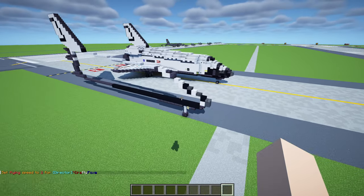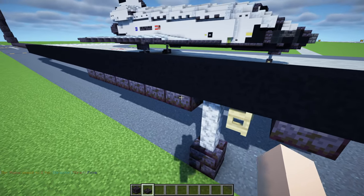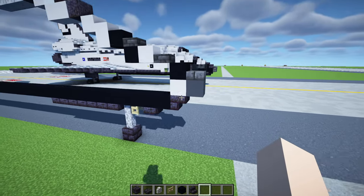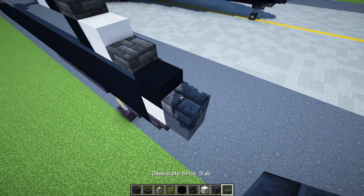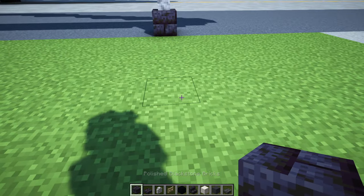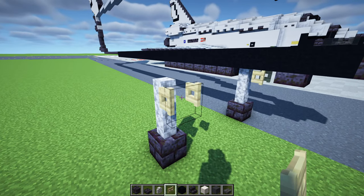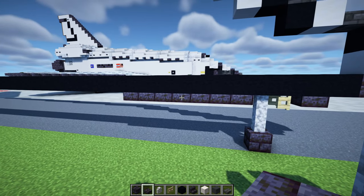First, let's grab some materials: polished blackstone brick, a slab, a diorite wall, birch fence gate, black concrete, polished blackstone brick stairs, a smooth quartz block, gray concrete, and a deepslate brick slab. First, make the front wheel: place a polished blackstone brick block, a diorite wall two blocks tall, a birch fence gate opened up, and a polished blackstone brick slab. Then in the back we want to add seven blocks.